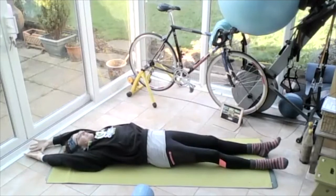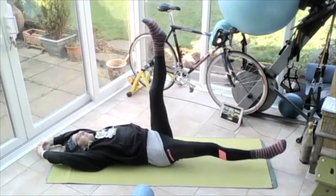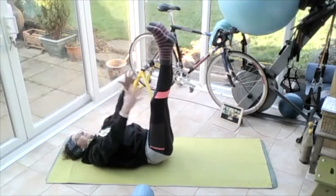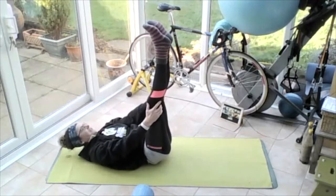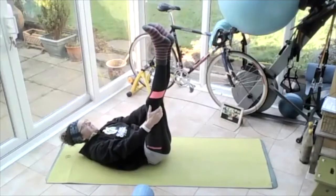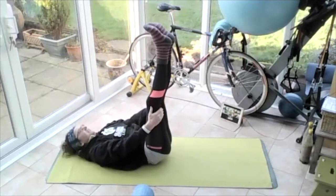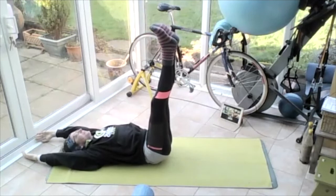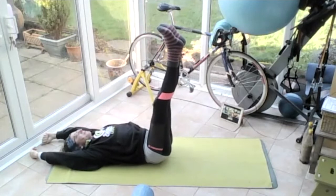Breathing in, take those hands to those legs. Breathing out, reach up towards those feet and release. Reach up towards those feet and release. Three more, release. Two more, release. One more — release the head onto the floor. Roll the shoulders up to the ears, down and back. Bring those arms all the way over the head onto the ground. Pull the shoulders away from the ears. Put those upper ribs, middle ribs, bottom ribs onto the floor. Lift that lower back slightly.